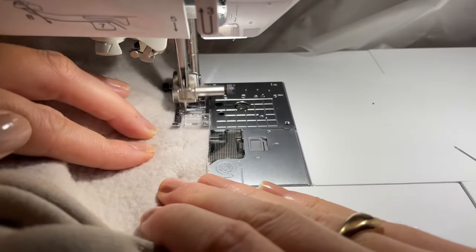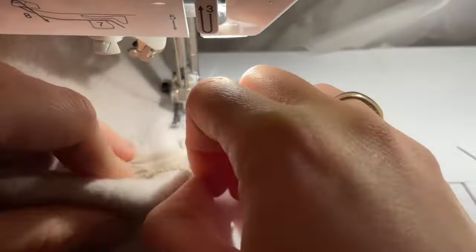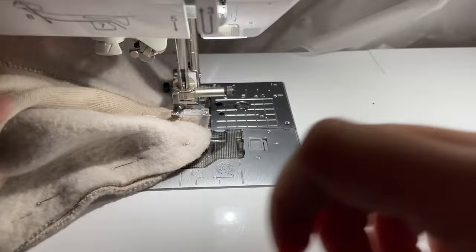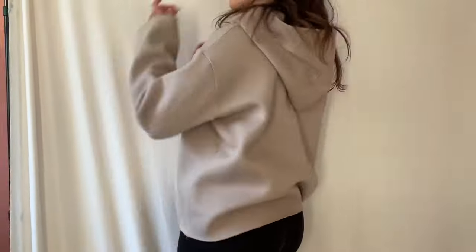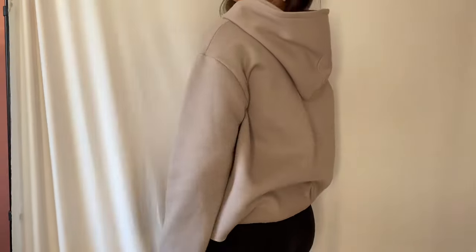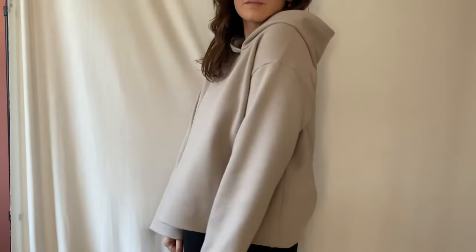Now you can start to sew the hood on the hoodie. I will first sew it with my normal sewing machine and after that with my four thread overlock. Now you can decide if you want to sew cuffs or if you want to leave it in this kind of style.